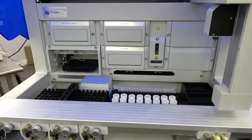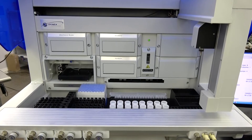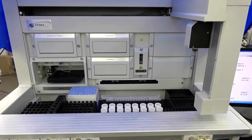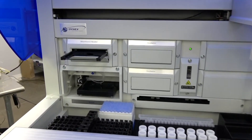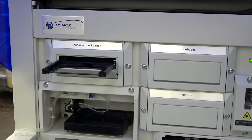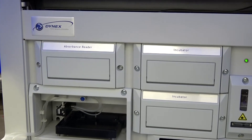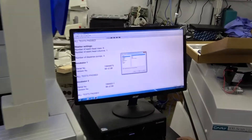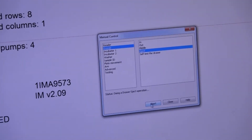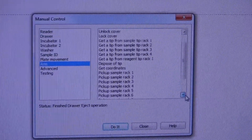Now we've got the unit initialized and it's asking what control we want to run. Here we're on the reader control and we can tell it to eject the drawer, for example. When it's done we can tell it to reinsert it. We can run a self-test; we can move that plate to wherever in the reader we want. We can do most of the functions that the arm can produce — here's the list of possible functions if you want to look.